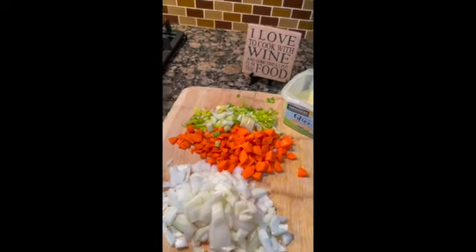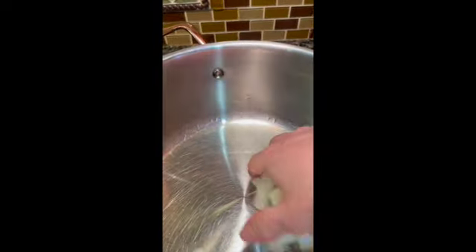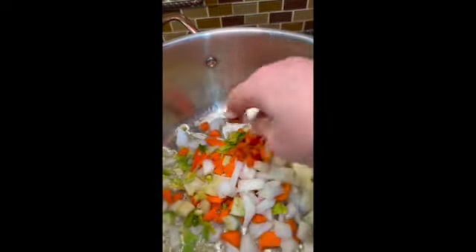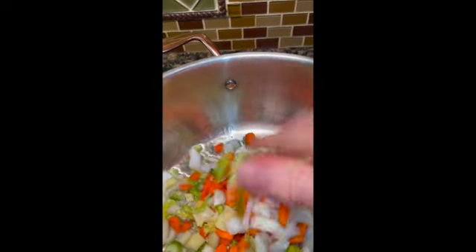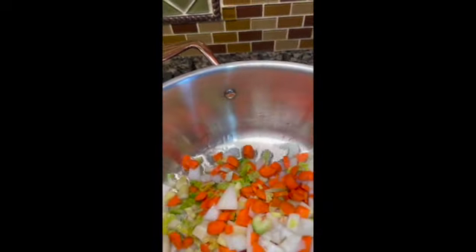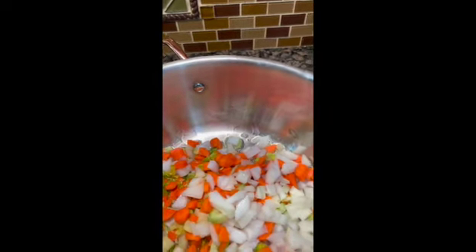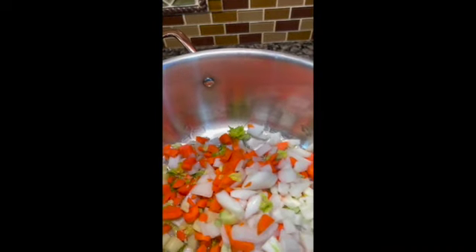I've melted the ghee in a large pot and I'm just going to start adding the onions, the carrots, and the celery to make a mirepoix. The whole point of a mirepoix is to have it cooked down and become very soft. You want to cook the vegetables so they're softened, not browned — and that can take anywhere from 20 minutes to half an hour.